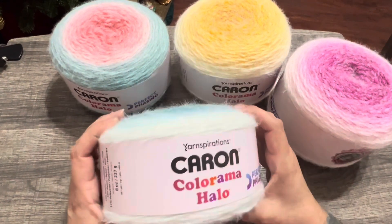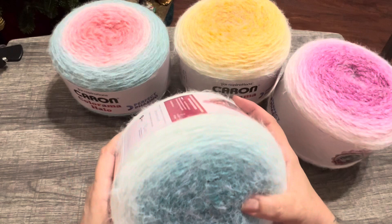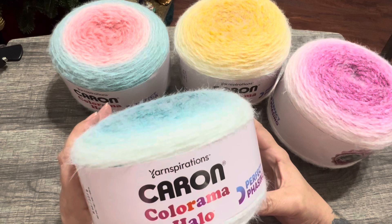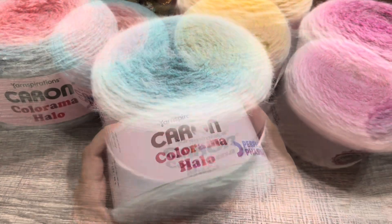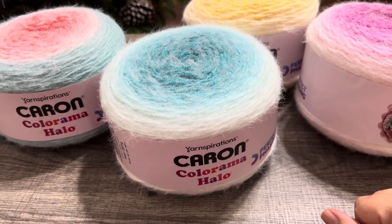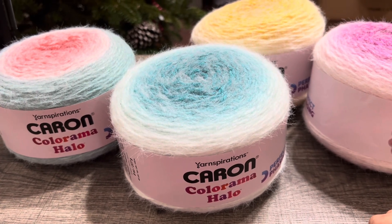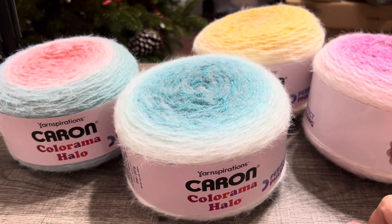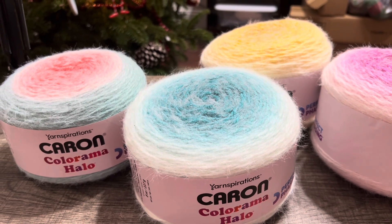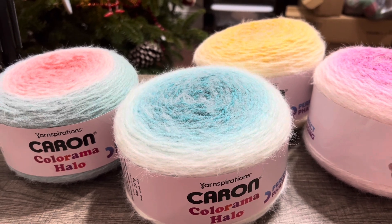Thank you for watching. I appreciate you all. And if you haven't subscribed yet, press that subscribe button and I'll find your channel. Tell me what you guys think — Colorama Halo. I love it. The winner of the Christmas yarn contacted me and that yarn is on its way. My next giveaway is going to be when I hit 1,000 subscribers. Just to give you a little hint — it has nothing to do with these — I have spring in mind. Press that subscribe button, help me hit 1,000 and then we'll talk about it. Take care.